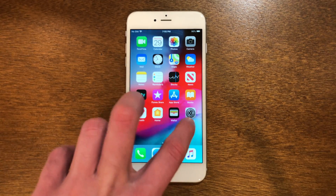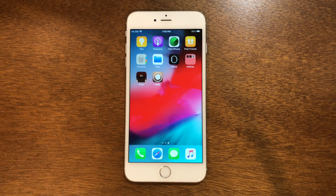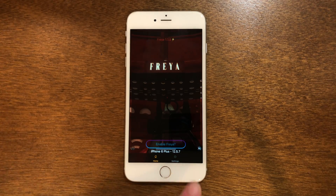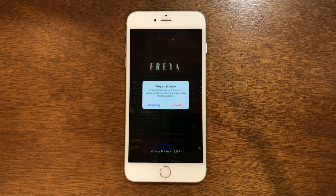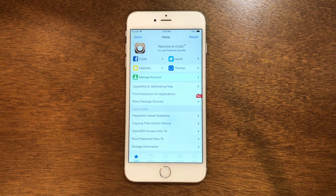After rebooting, you'll see Cydia over here but you won't be able to actually open Cydia because the device is not in the jailbroken state. To solve this, go back into Freya. At the bottom this time it says enable Freya and not jailbreak. Tap it and you'll see it has enabled the jailbreak — go ahead and respring it. Now we're back in, Cydia is back there, and it is back to normal working order. Cydia is working perfectly and you can install whatever tweaks, themes, or anything you want because your device is now fully jailbroken.